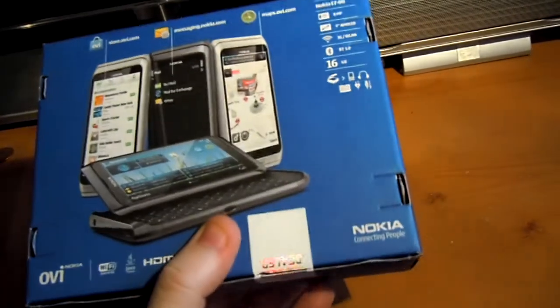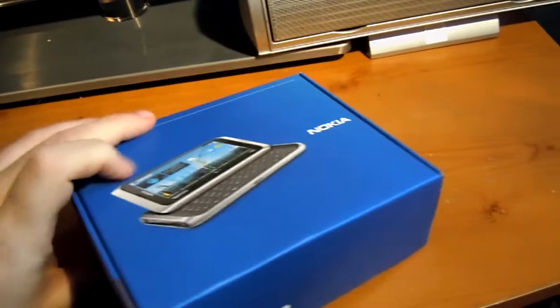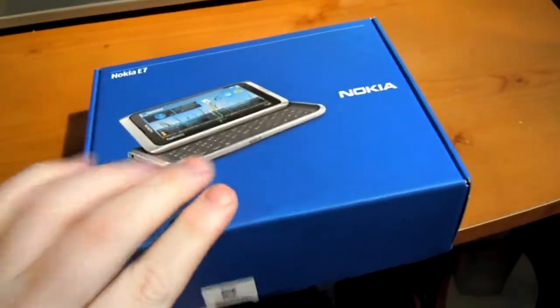So, as usual with the box, you get the labels on the side. On the back, lots of information about the phone and the specs.